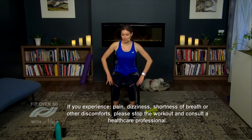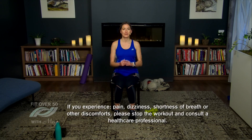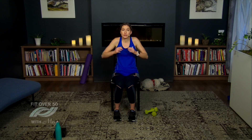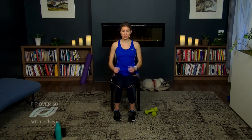To get started we're going to begin with a warm-up. I encourage you to sit right on the edge of your chair so you have lots of space behind you. We're going to start by circling those shoulders backwards. It's really important as we're thinking about building strength that we warm up before we exercise.